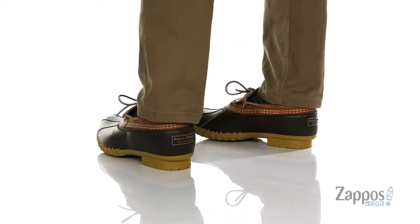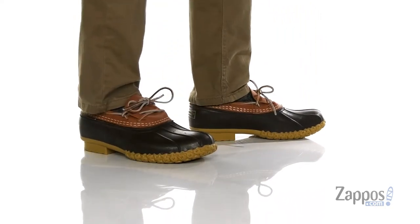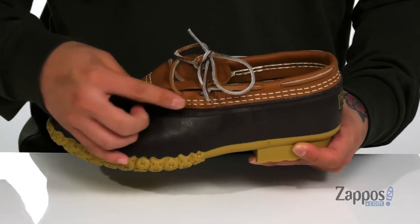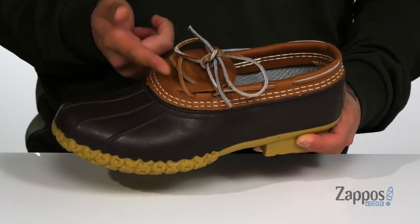The Rubber Mock Boot from L.L.Bean features a combination of durable full grain leather upper along with a waterproof rubber on the bottom half. It also features double stitching for added durability. The boot is going to keep your feet dry and comfortable while you have these on.